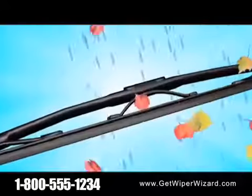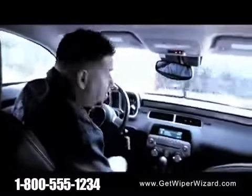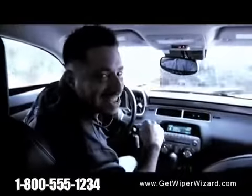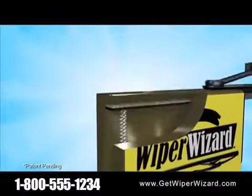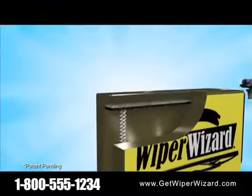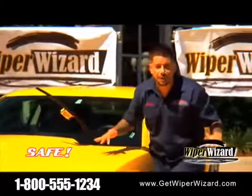Over time, dirt, debris, and cold and heat can wear away your wiper's edge. And when you're on the road, there's nothing you can do about it — until now. The Wiper Wizard has scientifically engineered microcrystals that work together to smooth away those rough edges on the surface of the blade. With a few swipes, you're riding streak-free, noise-free, and as safe as can be.